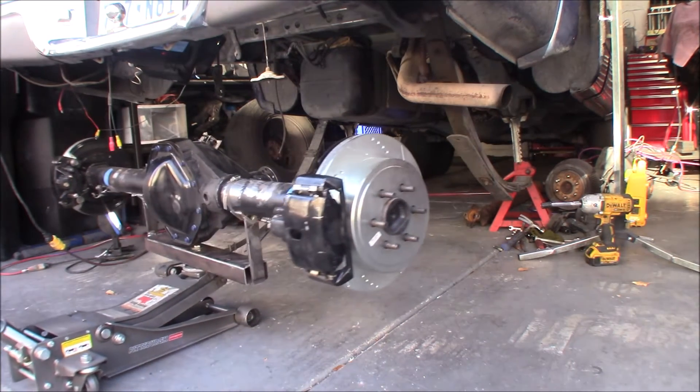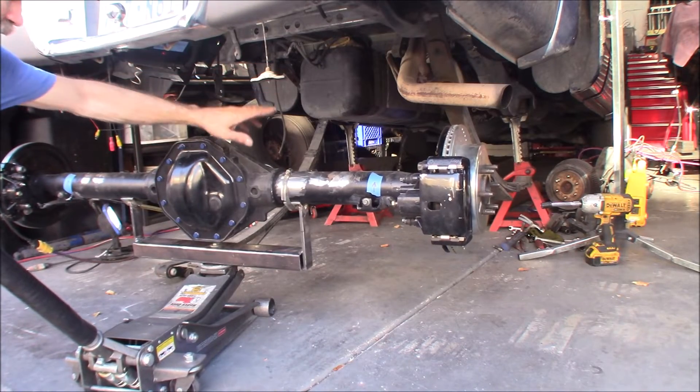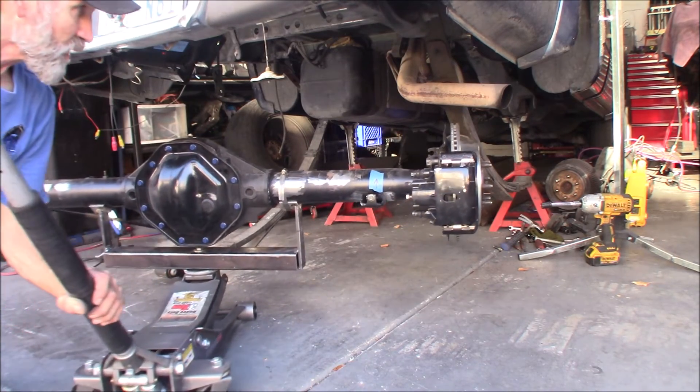Because I'm going over the leaf springs, there's one spring I could only drop from the back. The other one I actually had to drop from the front because the exhaust system was in the way, and I did not feel like dealing with that rusty exhaust tailpipe trying to break it free.